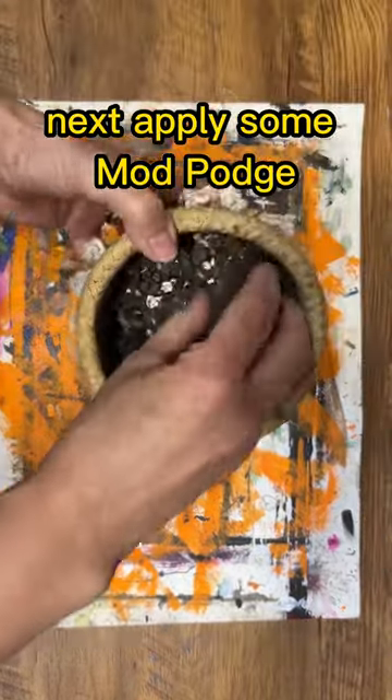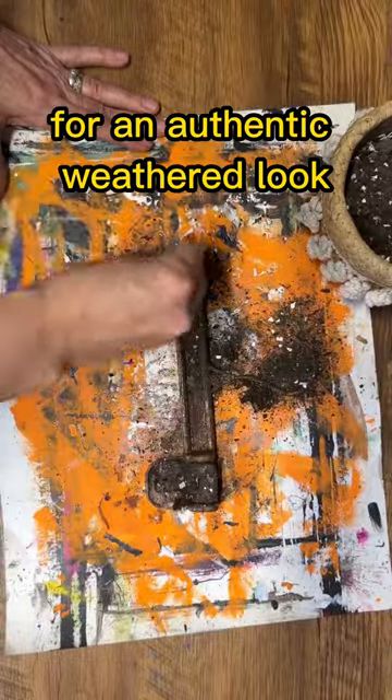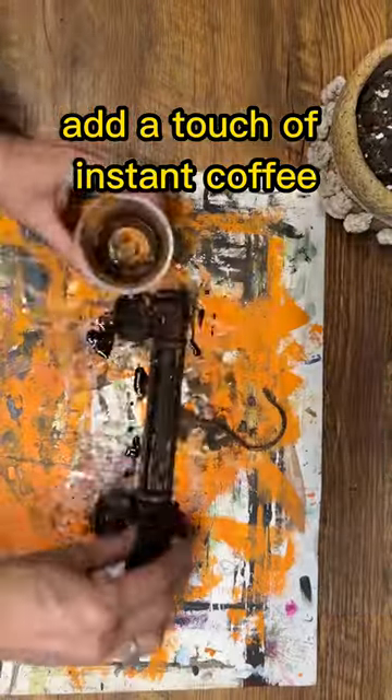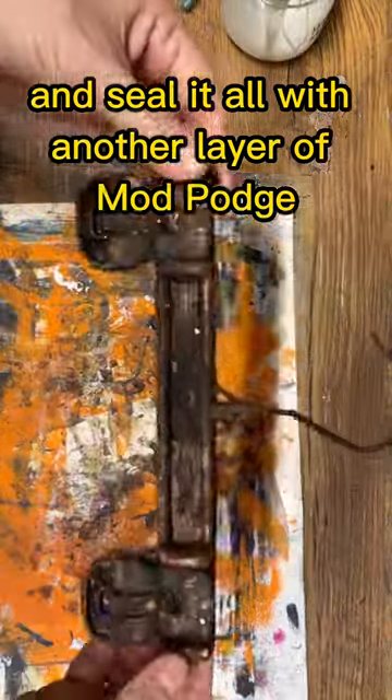Next, apply some Mod Podge and then sprinkle on some dirt while it's still wet for an authentic weathered look. Add a touch of instant coffee if you want a little bit more depth, and seal it all with another layer of Mod Podge.